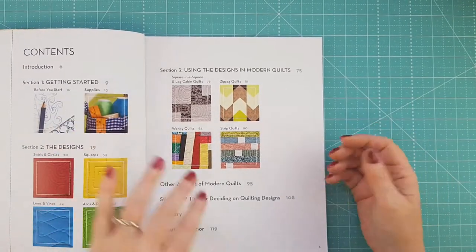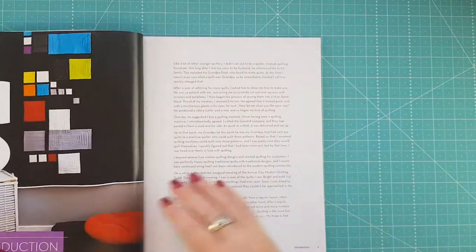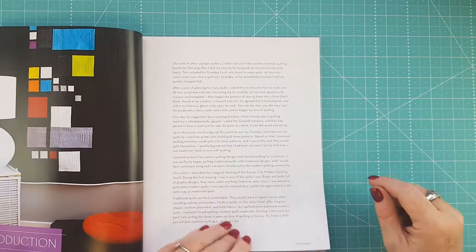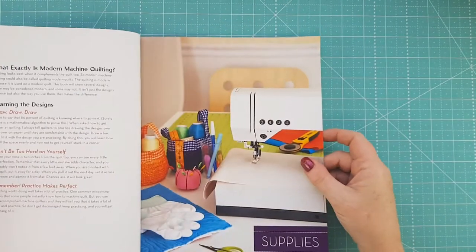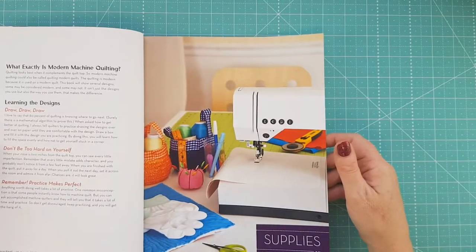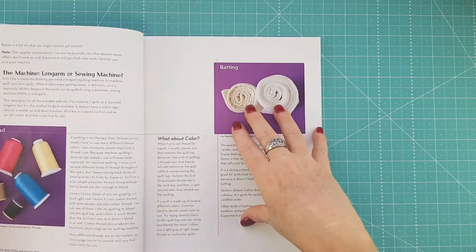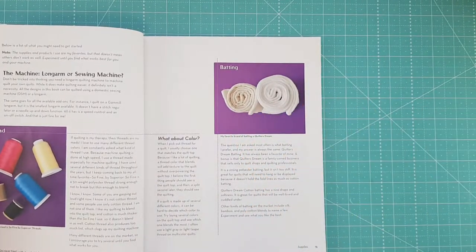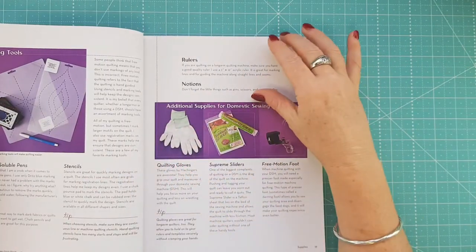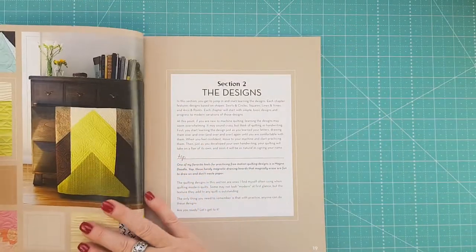It just keeps on going through the book. This is my favorite quilt — I love the simplicity of it. When she's getting started, she goes through learning the designs and not being too hard on yourself. It's a really good book for someone just getting into long arm quilting and quilting in general. There are lots of designs, and she gives you different things like stencils and notions.